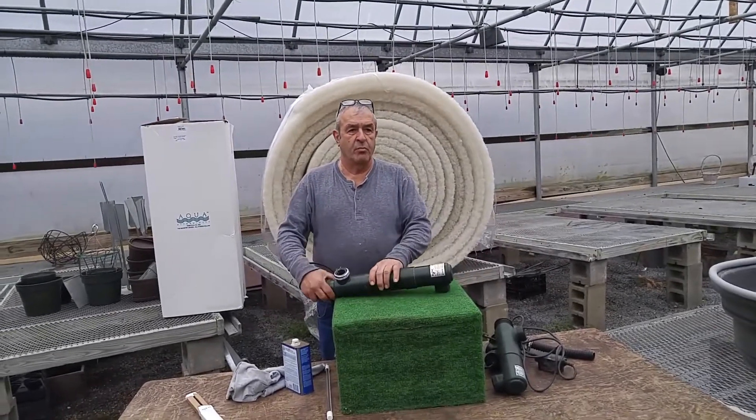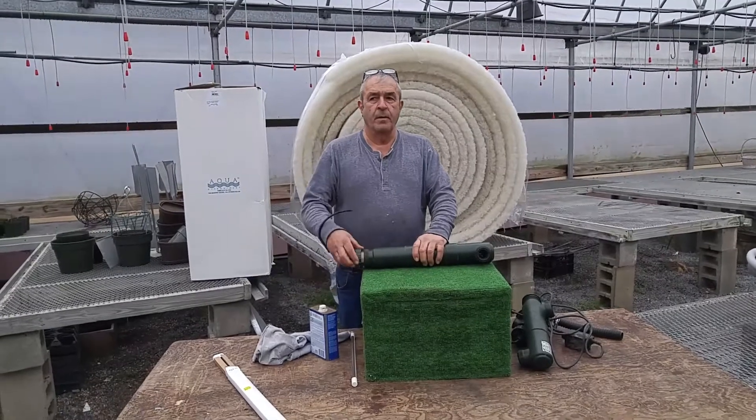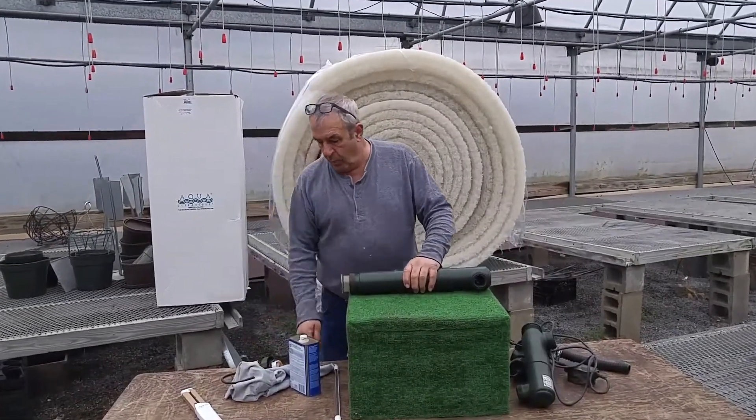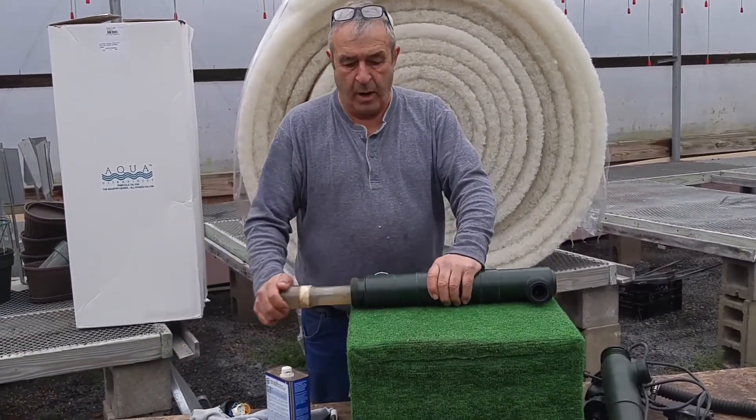This happens to be a Tetra, which is a pond/pool model. You disconnect your light bulb, pull it out, and then with a screwdriver you get your quartz sleeve loosened up and pull that out.